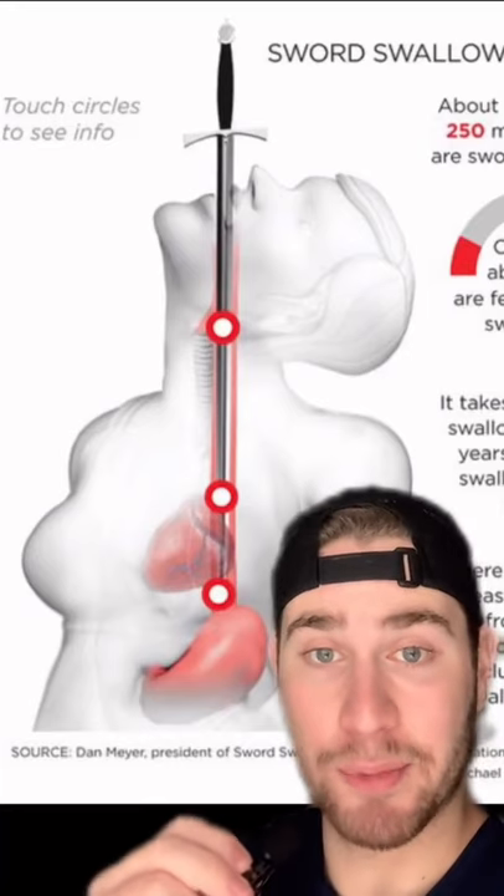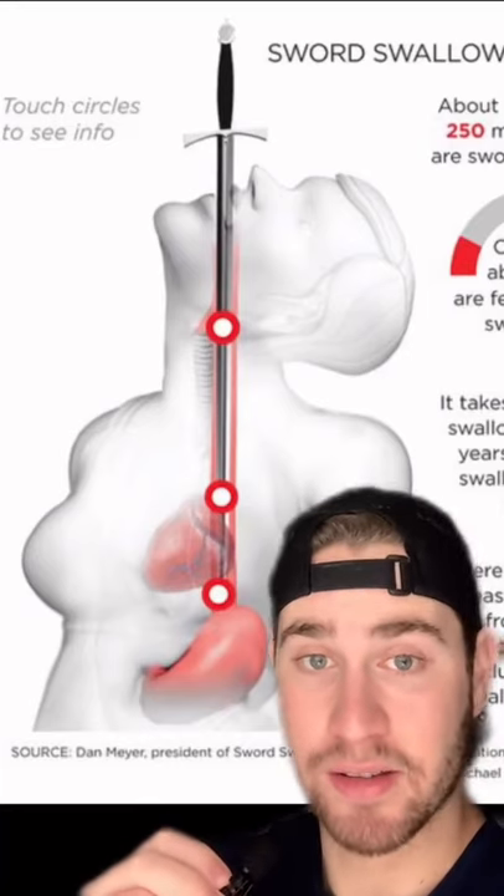To swallow the sword without getting hurt, the magicians place their head up to align their throat and stomach. This way the sword enters in a straight line and doesn't touch anything.